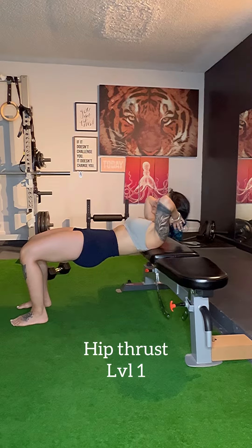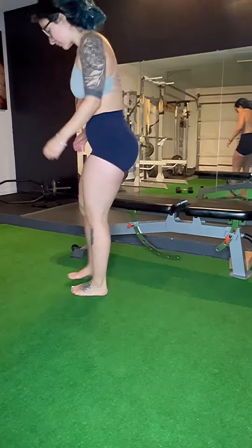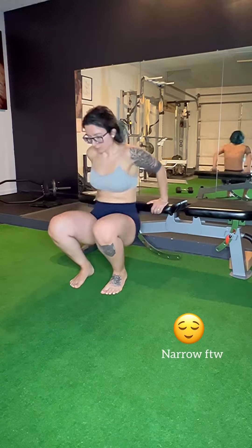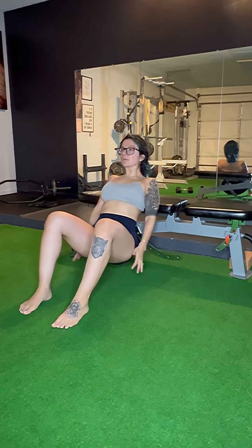For the hip thrust, place your mid back on a bench or platform that's about four inches off the floor. With feet shoulder width apart, feet can be slightly flared out or narrow stance, which is my personal favorite. Place all the weight on the heels and brace your core — knees should not cave inward at all.